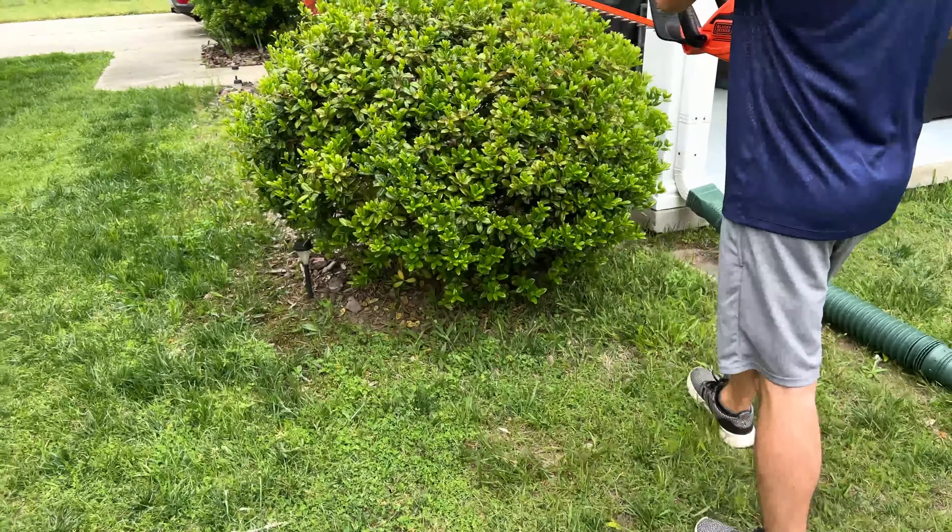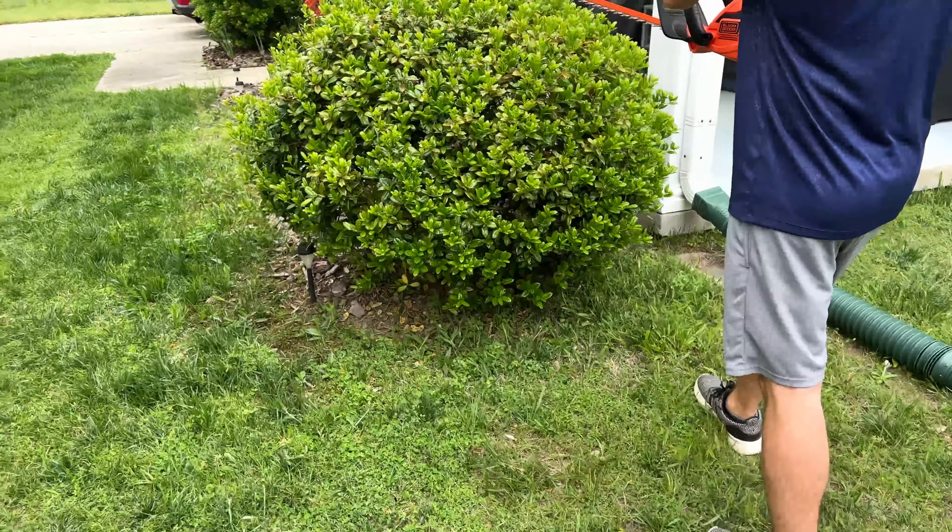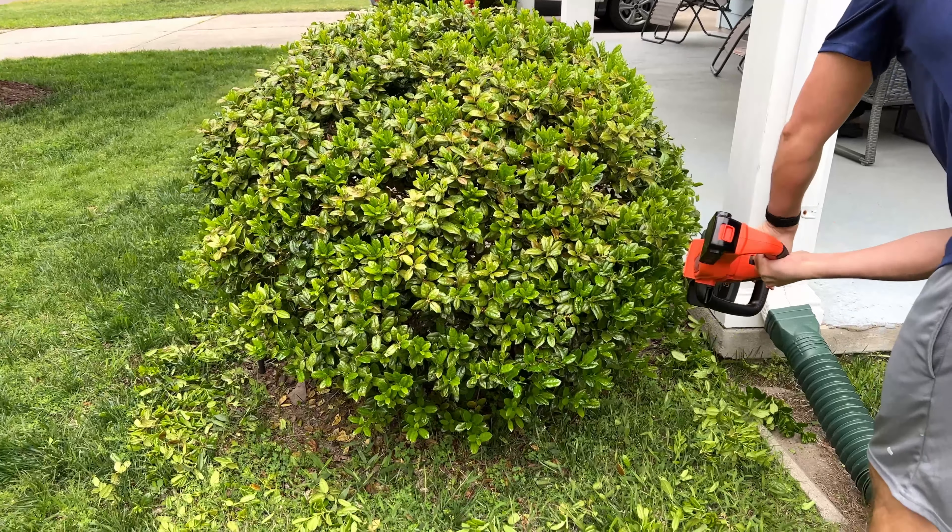Hey guys, Samir from TPAS Reviews. Today I want to show you this hedge trimmer from Black & Decker. This is a 20 volt version. I specifically went with the 20 volt because we actually have a power drill from Black & Decker that is also 20 volt, so now we can swap the batteries between the two devices, which is nice — and if one dies you have that backup battery as well.